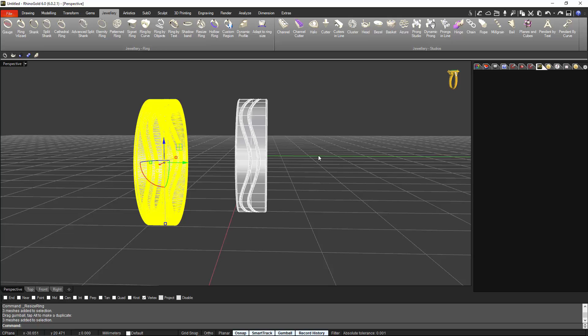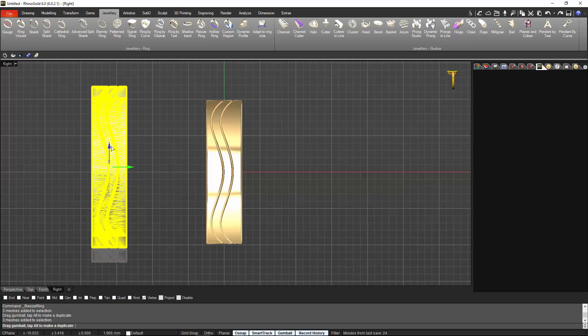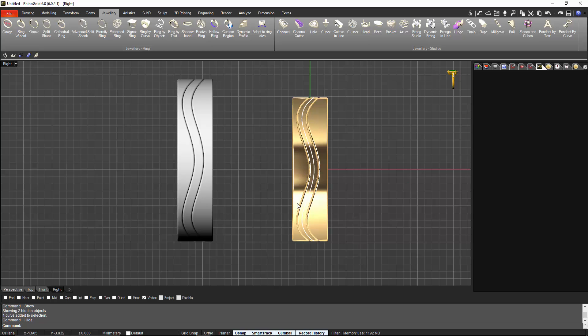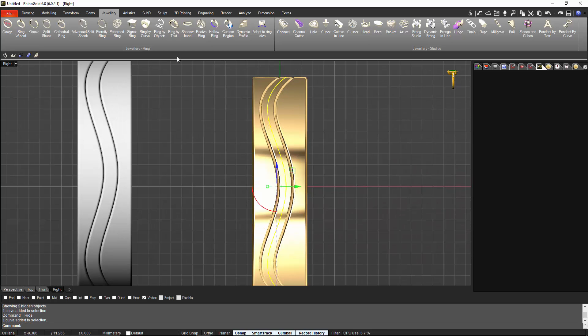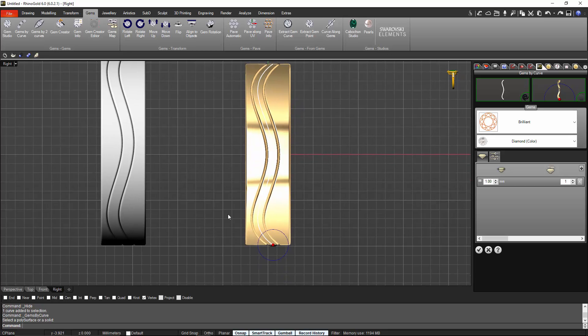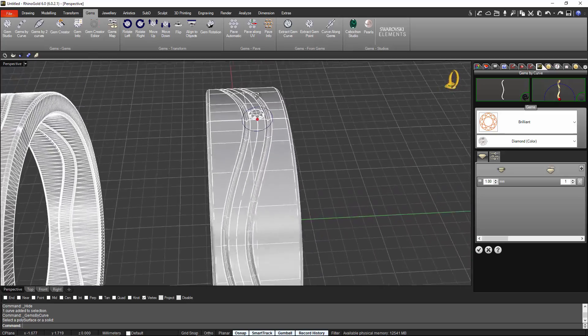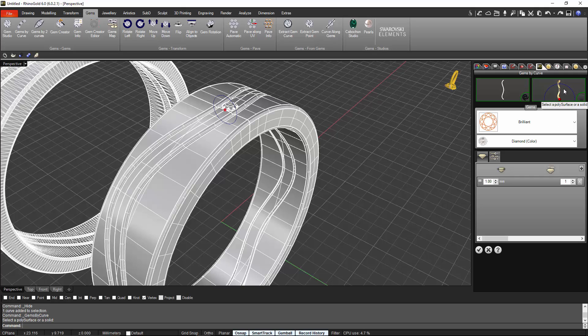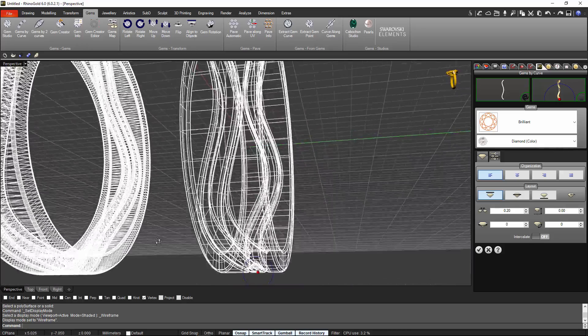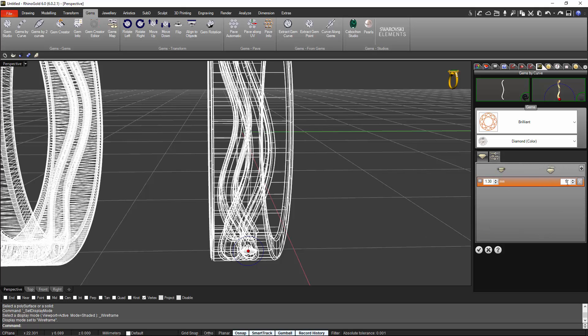I will show the curves because I'm interested in the first original curve we used to make the sweep. Once I have this curve I can go to Gems and start with Gems by Curve. As you can see, the stone is already in the right direction because we selected where to place it — 1.3 size. I put it under the surface because I want to set it with prongs. Let's see how many stones can fit — let's start with 35.